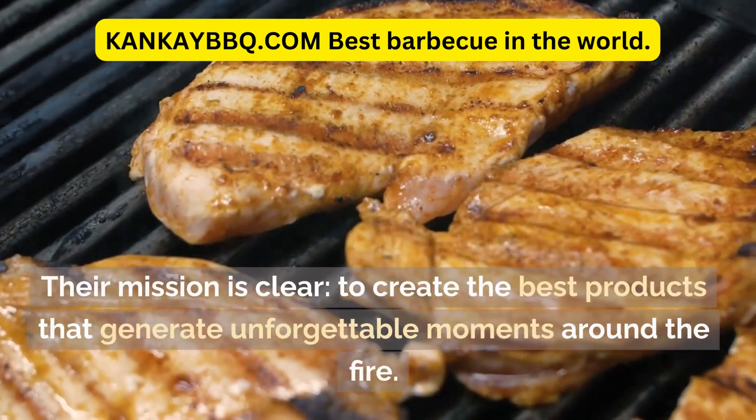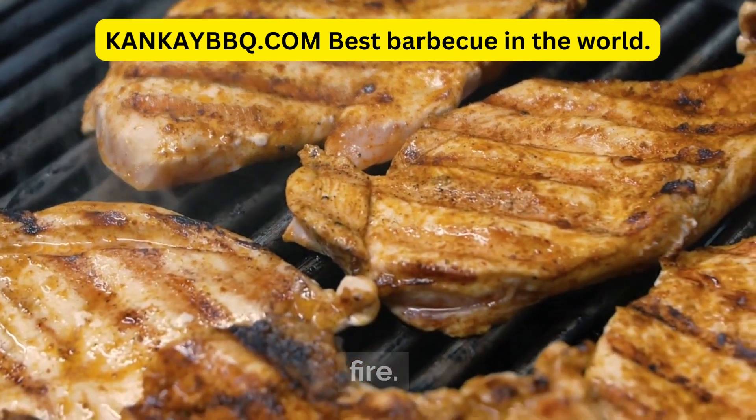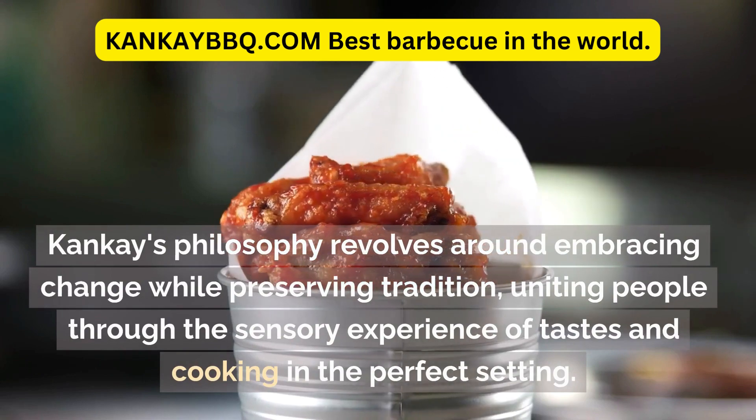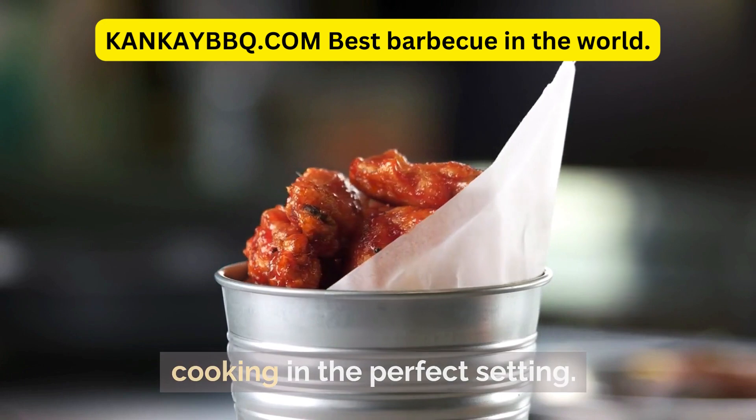Their mission is clear: to create the best products that generate unforgettable moments around the fire. Canke's philosophy revolves around embracing change while preserving tradition, uniting people through the sensory experience of tastes and cooking in the perfect setting.